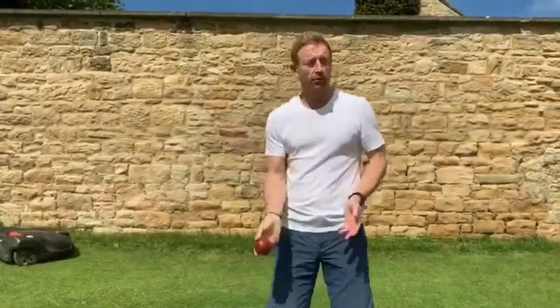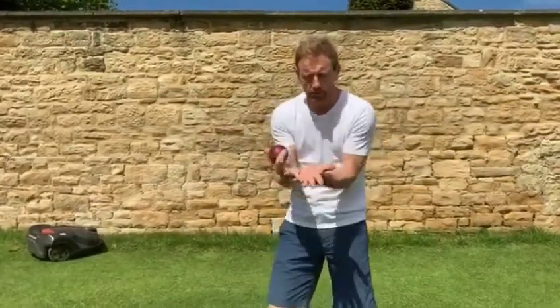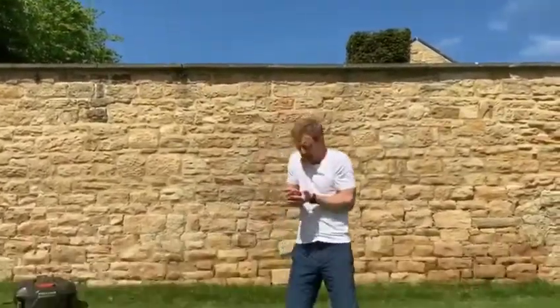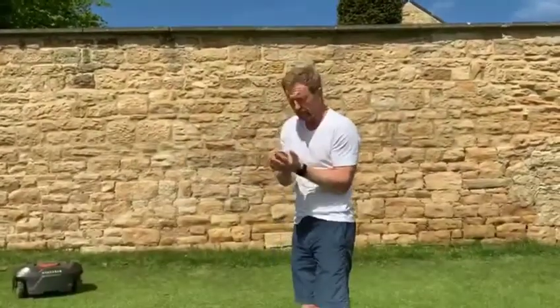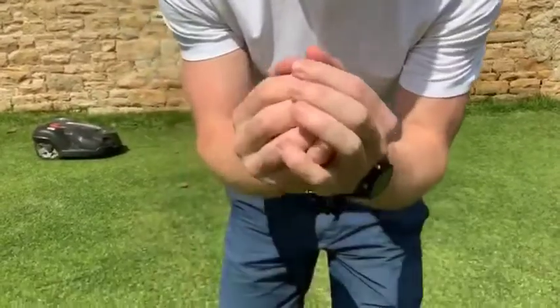The best thing to practice is literally just get a cricket ball or a tennis ball and throw it up in the air, making sure you get your hand position right — remember, crisscrossing those fingers. Throw it up nice and high, get the hands in position, let it come down. Nice and strong, and the ball goes in nicely.